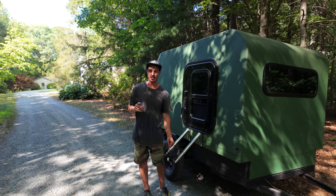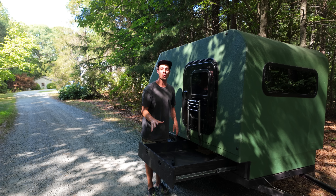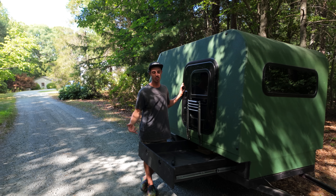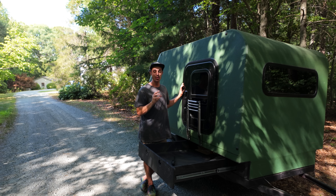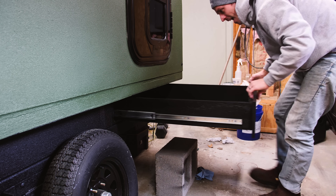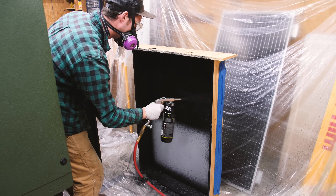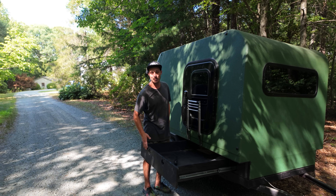Also, the problem with bed liner: this drawer and this camper has been built for over two years now — going on three years. Every time to this day that I open up this drawer, it reeks like bed liner. Bed liner is super nasty stuff — it has to be very toxic, it stinks. It's the stinkiest product I've ever used. The reason I sprayed it inside the drawers was to make it more robust and more waterproof, but I wouldn't put anything edible in here, because every time I open this thing it absolutely stinks.